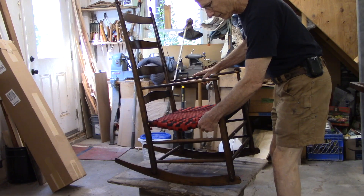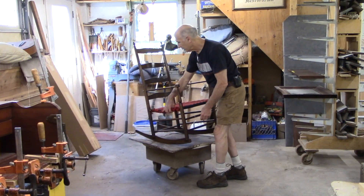The side rail — these rails that support the seat — is broken.